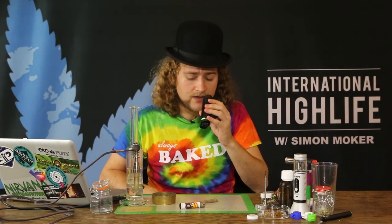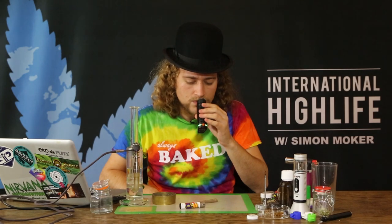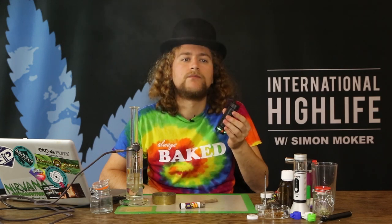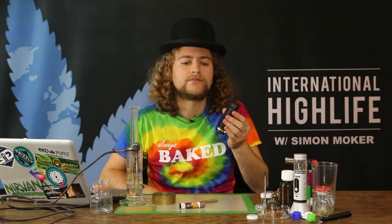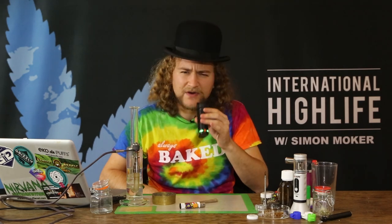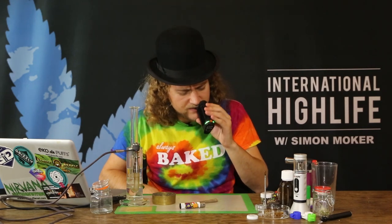Needs to heat up a little bit more. There we go, it's green again. That's very sweet — it's quite nice, to be honest.